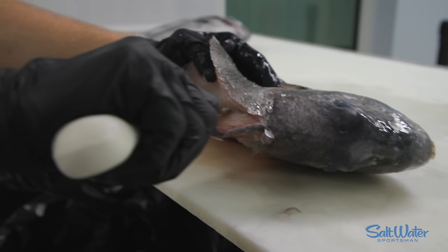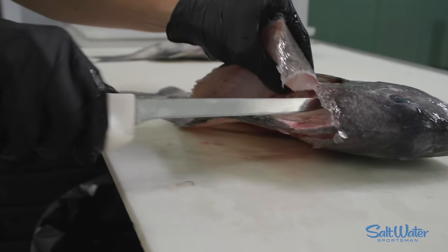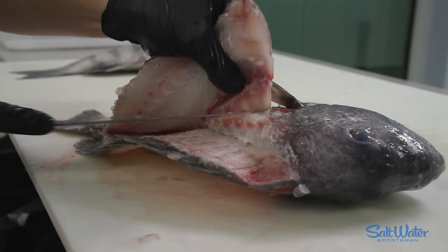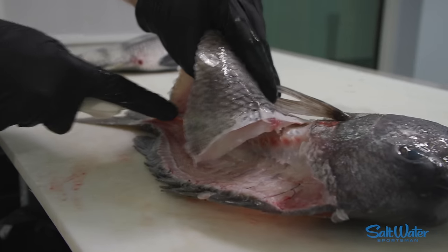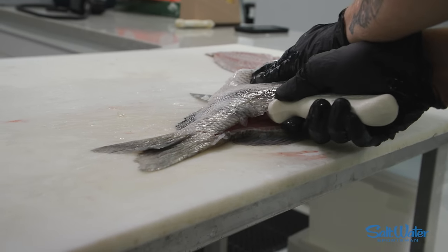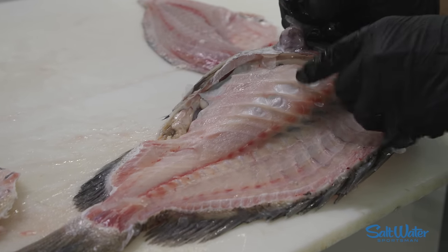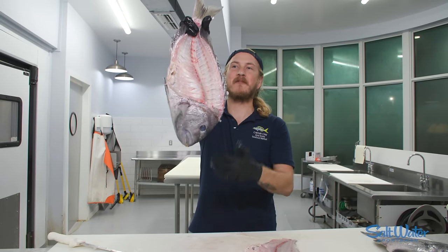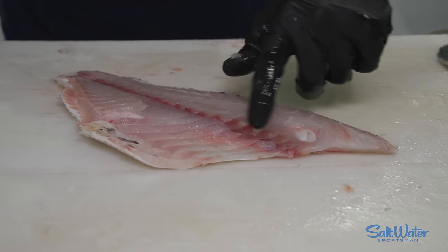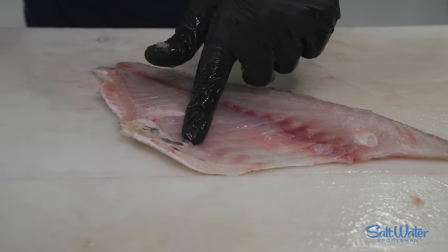Now that I'm at the center, tip of the knife at the base of the ribs, angle it slightly up. Separate the connection the pin bones make to the ribs. And now I can just start sliding down those rib bones. All those rib bones are left on the skeleton, instead of having to cut them out after. You're left with a rack that you can read a magazine through. The only bones that are left in this filet are gonna be the pin bones, because we went over the ribs and there's no bones over here.